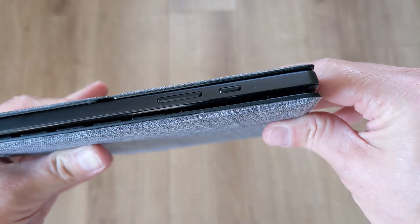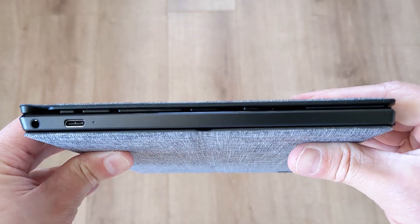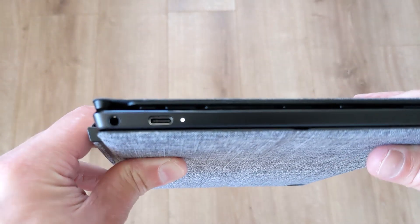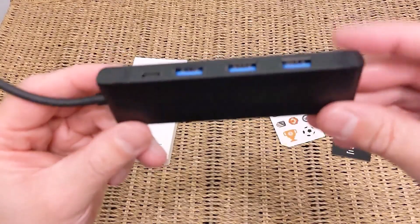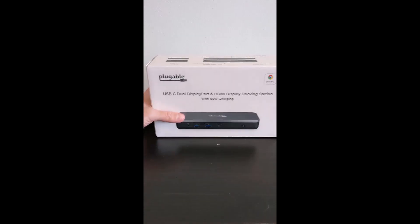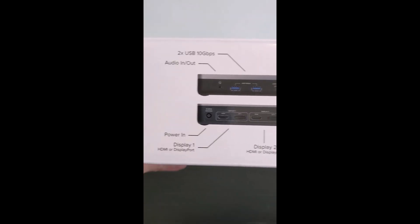As you may expect, ports are pretty minimal — just a volume rocker and a power button on the left-hand side, and then on the right you've got the USB-C port, as well as one important feature: a headset jack. You could use a USB-C hub or dock like I've shown on the channel in my other videos if you need that extra connectivity, but there is a key issue there that we'll cover later on.